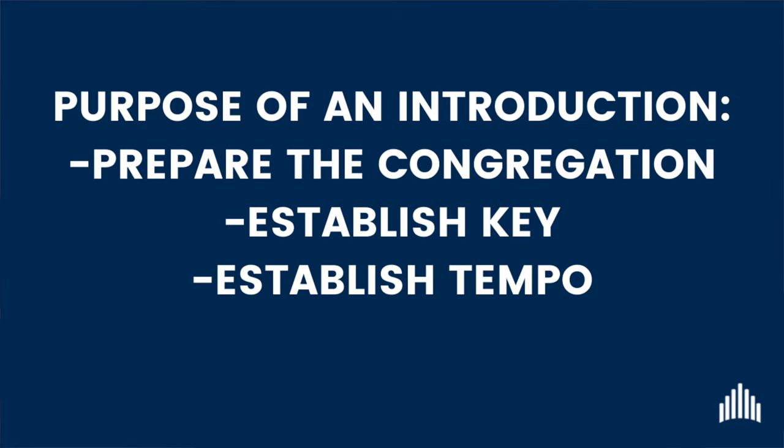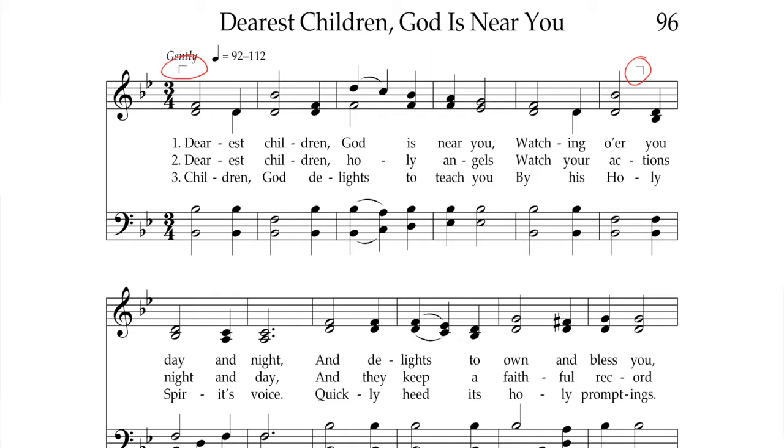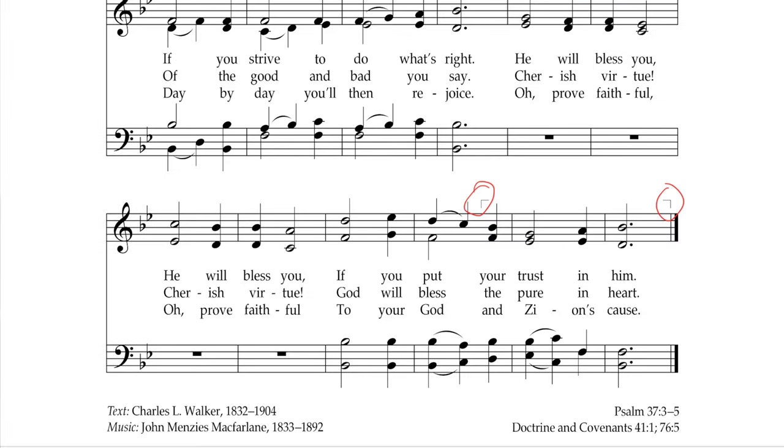The purpose of an introduction is to give the congregation time to prepare to sing the hymn, to establish the tempo and the key. In the hymn book, there are small brackets usually found on the first and the last line that will indicate where you can start and stop an introduction.